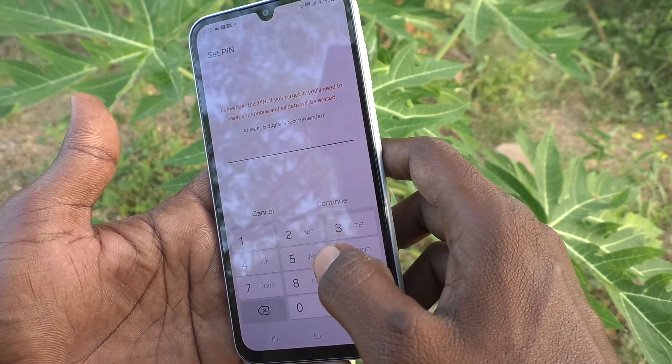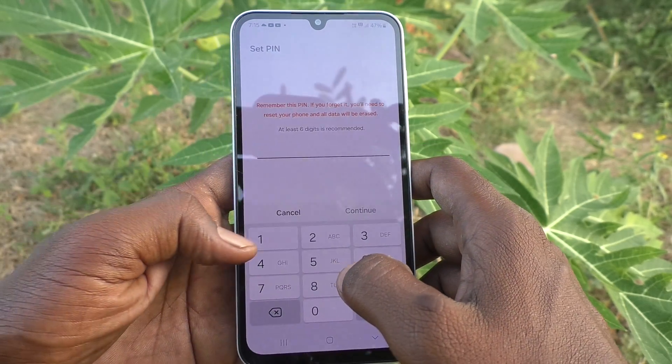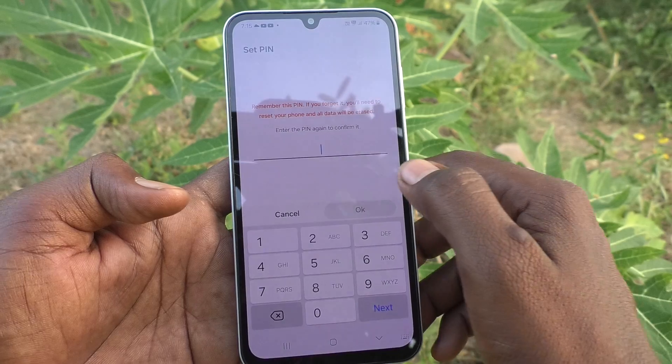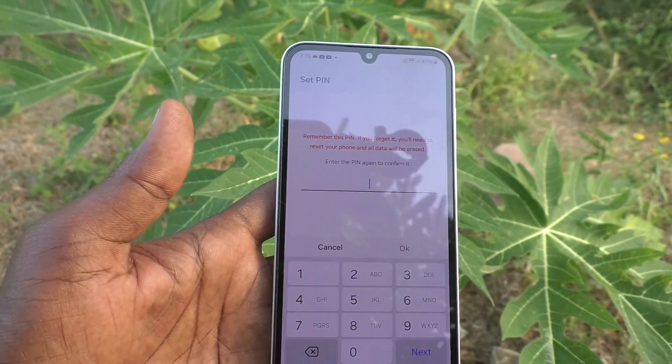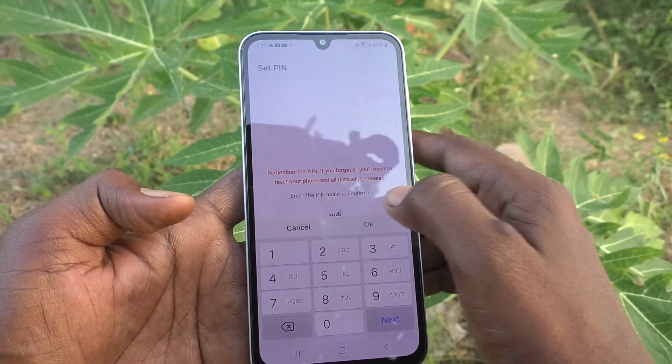Type any PIN that you want to set. At least six digits is recommended. Here I type 1984 and click on Continue. Six digits is recommended, but you can set four digits as well. Again, type the same digits to confirm and click OK.